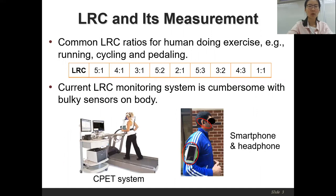According to the LRC literature, for human beings doing different exercises, there are a set of common LRC ratios as listed in the table. The measurement of LRC ratio provides an important indicator for observing the safety and effectiveness during exercise. However, current systems that measure LRC are cumbersome, requiring users to wear many tight sensors on the body.